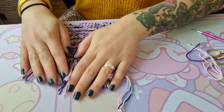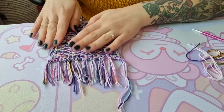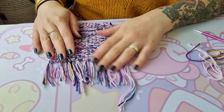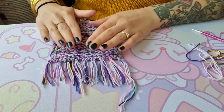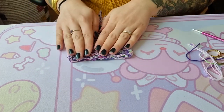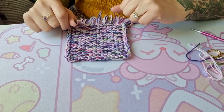Here we have all the fringe on one side already. As you can see, they're not exactly even in length, but we're going to go through and give them a little haircut. I'm going to do the other side off camera and then show you how to trim the fringe.